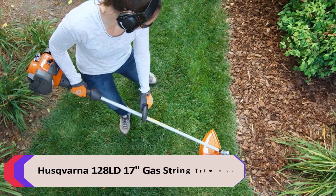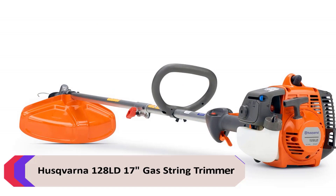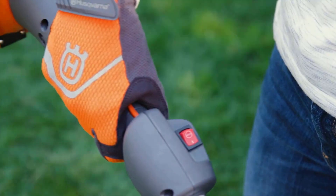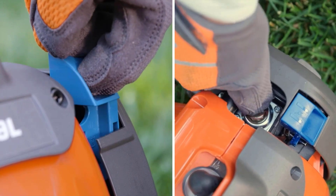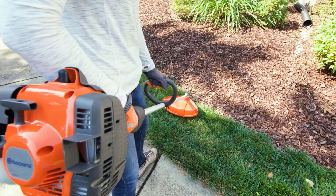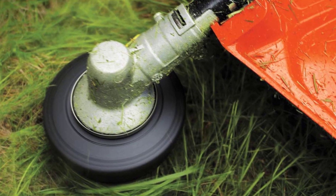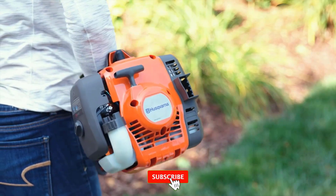Number 4: Husqvarna 128LD 17-inch Gas String Trimmer. The best-selling 128LD is your go-to gas trimmer when you need a powerful and easy-to-use tool for grass, weeds, and more. Smart start trimmer technology reduces starter cord resistance by 40% for easy engine starts, and the strong braided trimmer line is ready for work. A straight shaft design provides greater reach underneath bushes and hard-to-reach spots. The trimmer is easy to store and transport thanks to the detachable head feature.